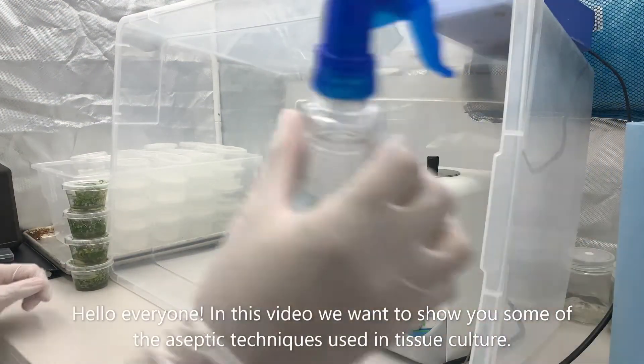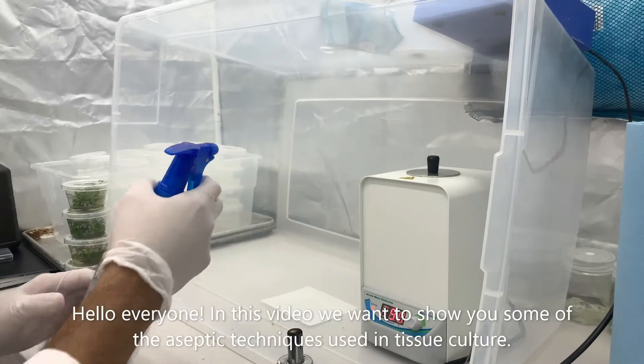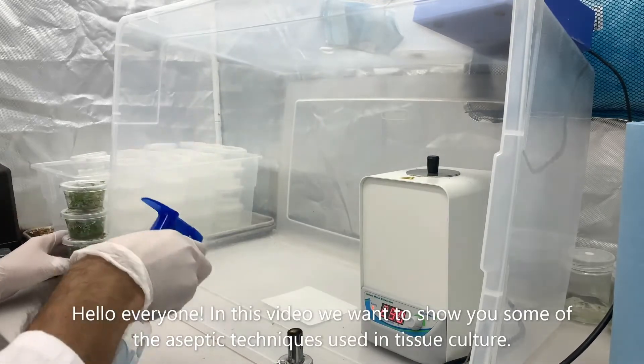Hey guys, in this video we wanted to show you some aseptic techniques you can use in tissue culture.